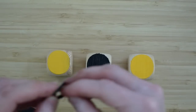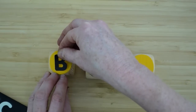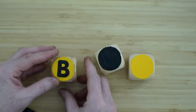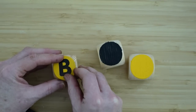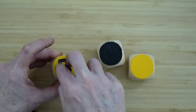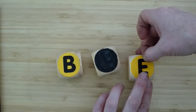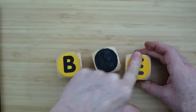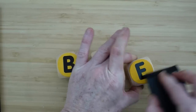Once they're dry, we're going to take these stickers — use whatever alphabet stickers you have. If you have a Cricut and want to do that, you certainly can, but I had these stickers and wanted to show you how to do it without a Cricut. So I'm just going to put B on this one, the black one will get an E, and then the other yellow one will get an E. We're going to really press that down so I don't have to worry about any bleeding underneath.